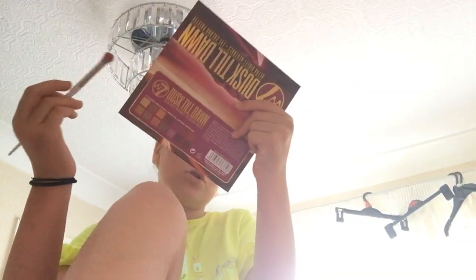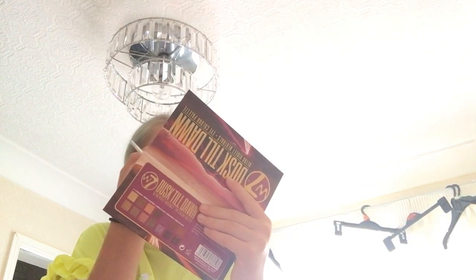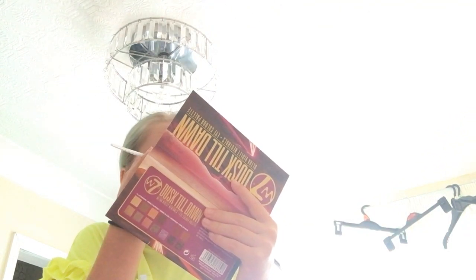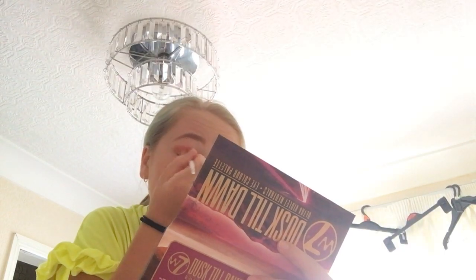Instead of gold, this one is kind of gold but also kind of rose gold — it's called Golden Sands. I'm going to be putting it on my eyelid. This actually looks really good — not my best but kind of good. It has some shimmer to it.